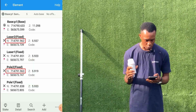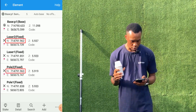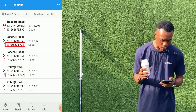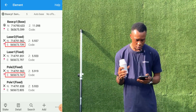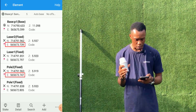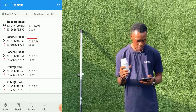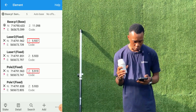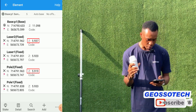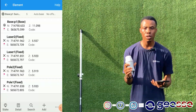For the second point, pole two gives 714791.963. For laser two we have 565673.394, and pole two gives 565673.747 — about 8 mm difference in easting. For the height, pole two gives 5.919 and the laser gives 5.937 — not up to 2 centimeters difference. As you can see, the measurements are very accurate — whether you're making use of the pole or the laser, you'll still be getting the same coordinates. Thank you very much and have a wonderful day.